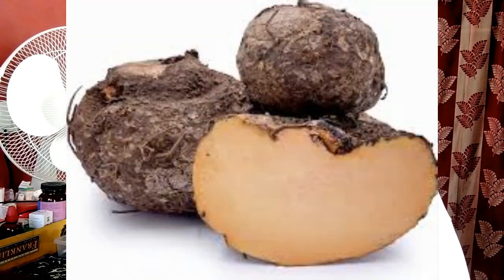What is the best fertilizer for yams? Yams respond well to organic fertilizers like compost — a mixture of decayed organic matter composed of plant parts and animal manures.